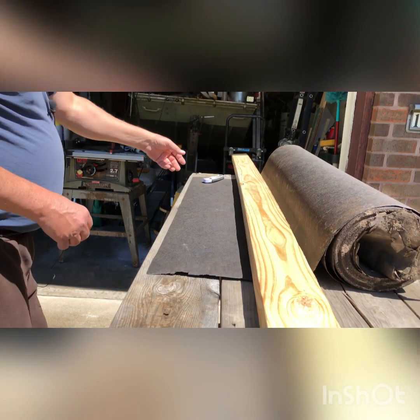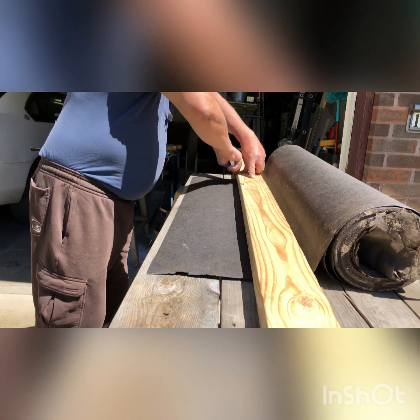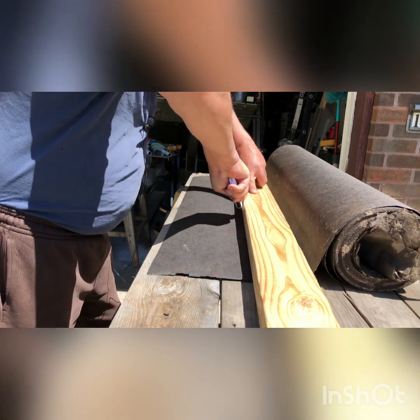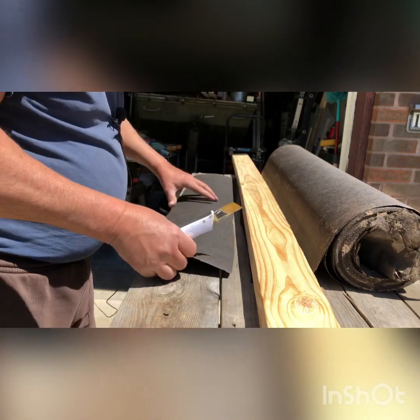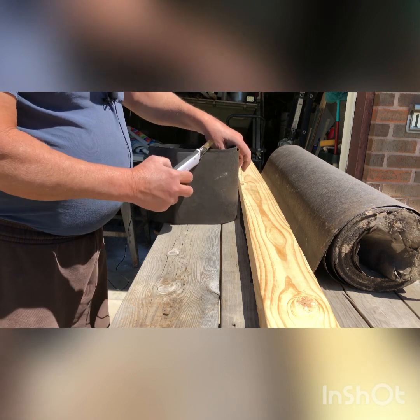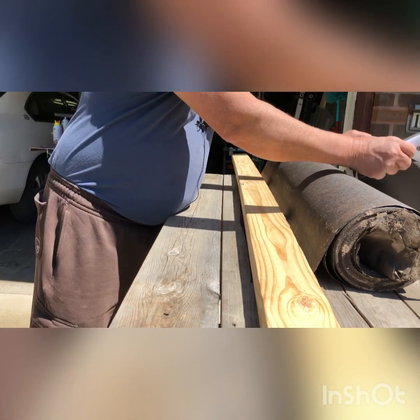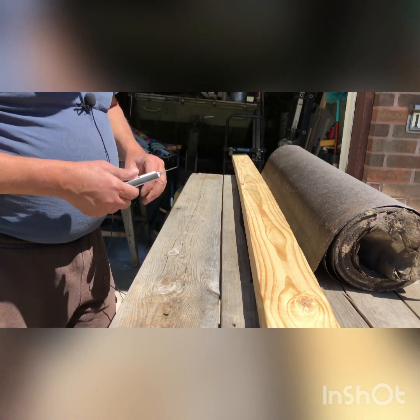I'll take my razor blade and all I'm doing is just cutting these. They don't have to be perfect — none of this has to be. You just roll this up and put that into the ground right around that tomato plant to help protect it. I'll cut nine of these, and that will give me enough to go around all my tomato plants.